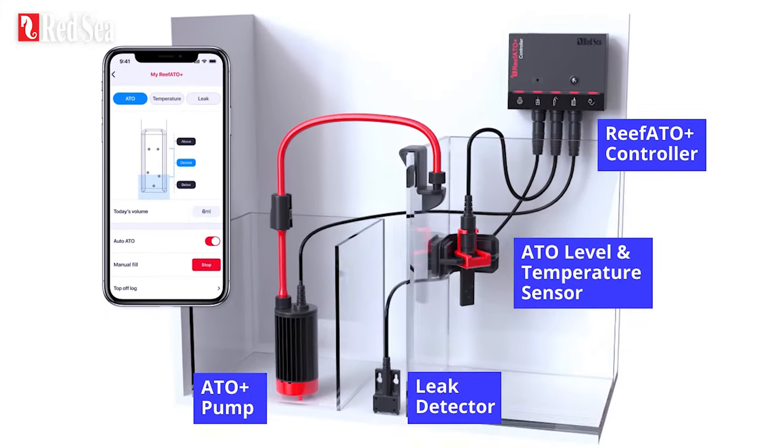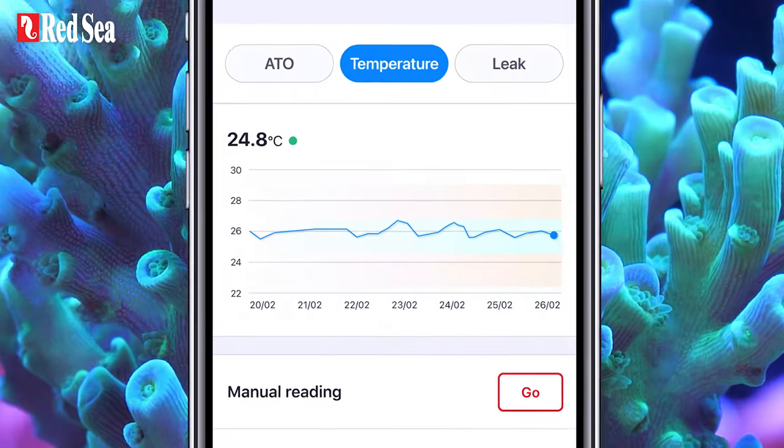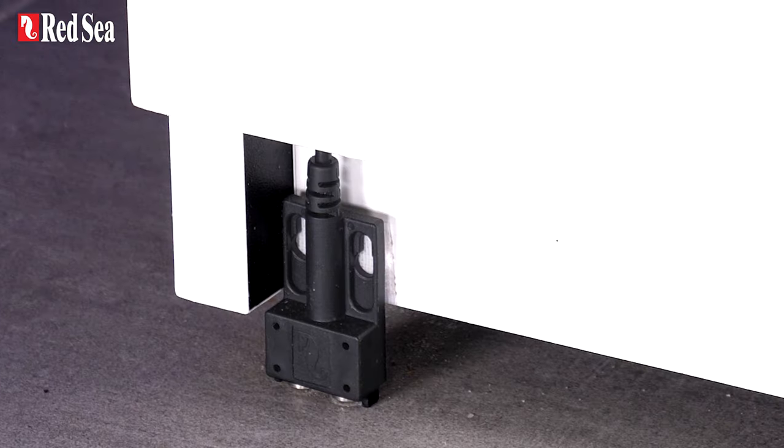The Reef ATO Plus: an exceptionally reliable auto top-off system that includes a temperature monitor and a titanium leak detector.